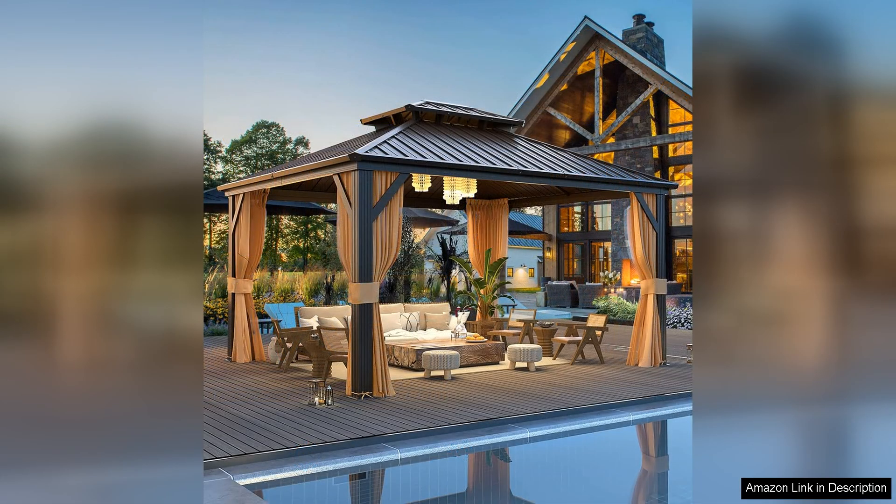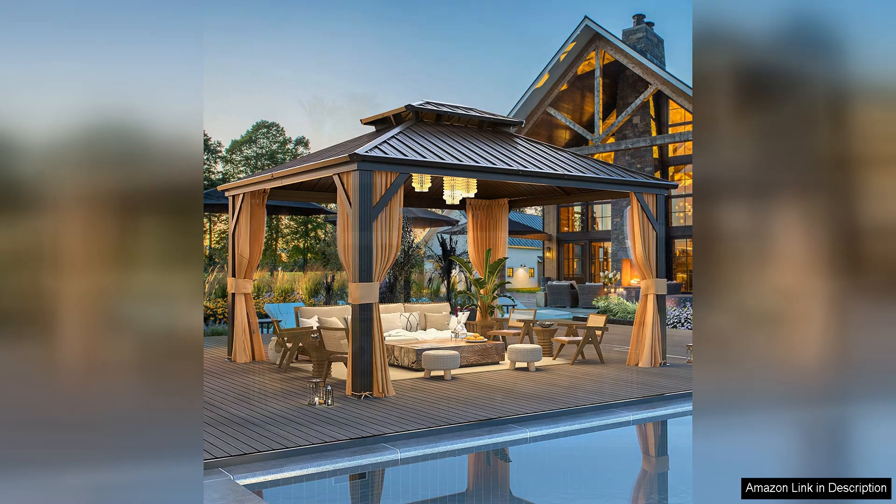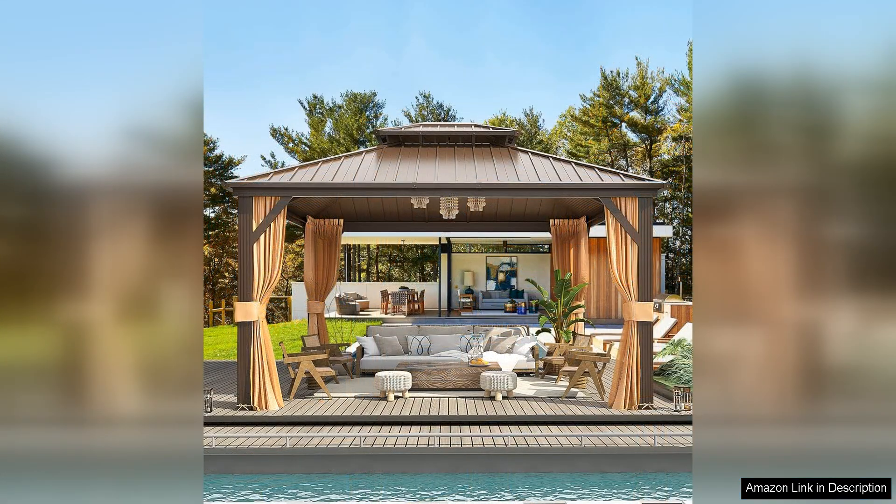In terms of design, the Melcom gazebo boasts a sleek and modern look that will complement a variety of outdoor aesthetics. The neutral colour palette and clean lines make it a versatile addition to any backyard, patio, or garden.